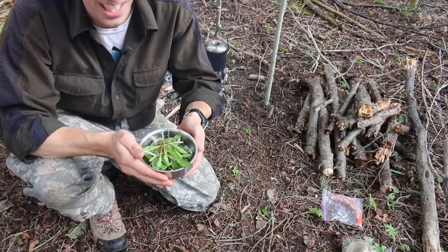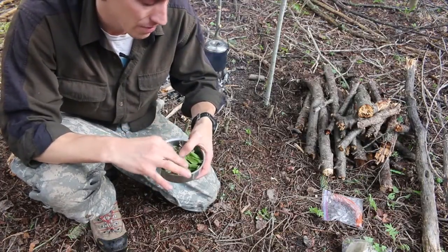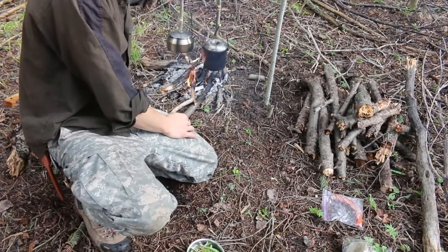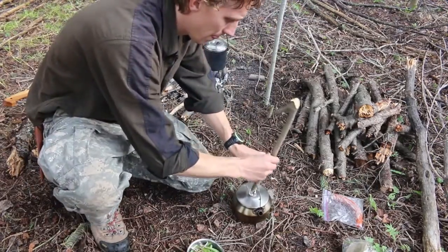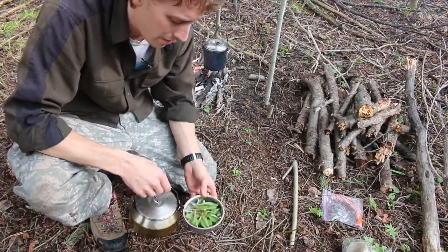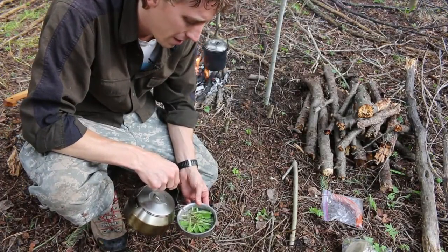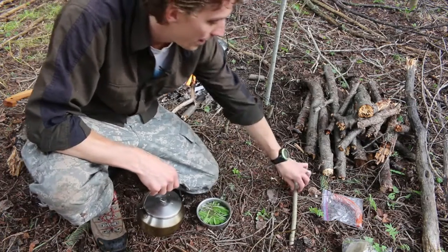All right, now for those dandelion greens. What I'm going to do is just add a little bit of water to these and then put them on the campfire to boil. Just add a little bit of water — they don't even have to be completely covered. Now we're just going to let them boil for just a few minutes.